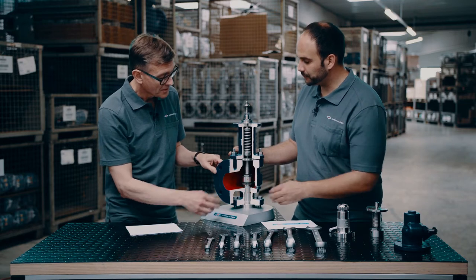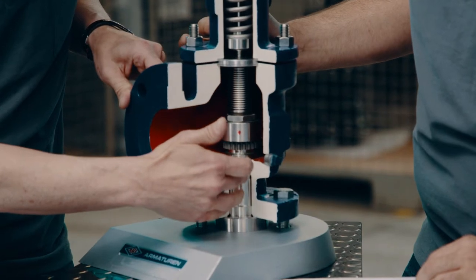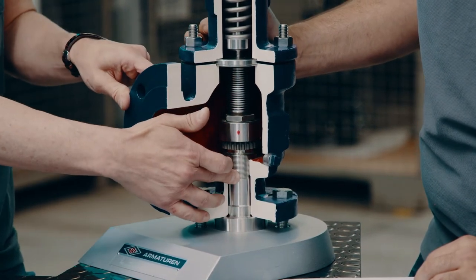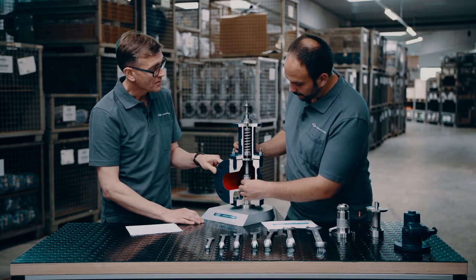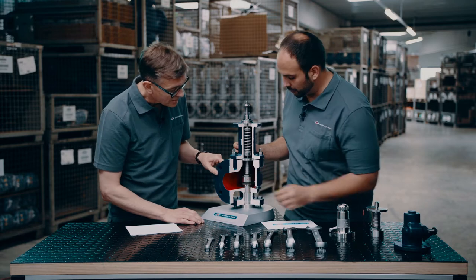For aggressive media, the contact points are only inside the nozzle and at the disc. The media is trapped inside the nozzle and the disc as long as the set pressure is not reached — this is protection of the body material.